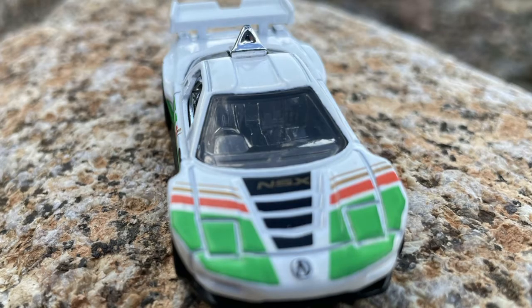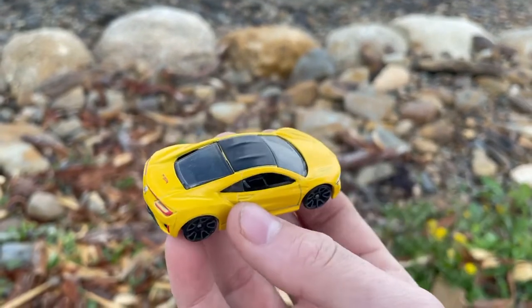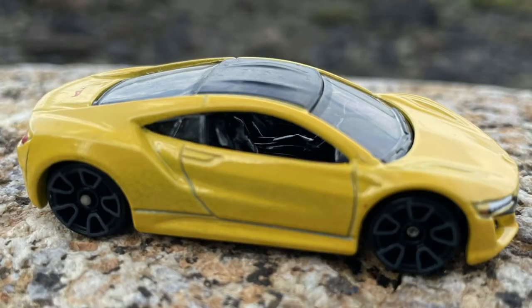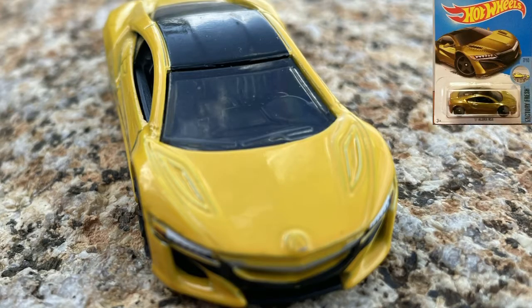Up next is the '17 Acura NSX in yellow. This is a slightly different version of the 2012 Acura NSX Concept, and this came out as the regular of the Super from the 2017 F-Case.